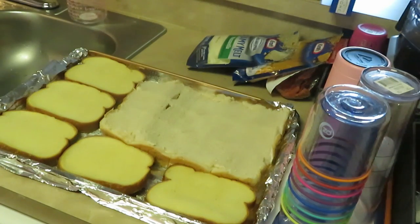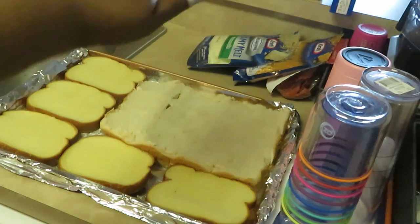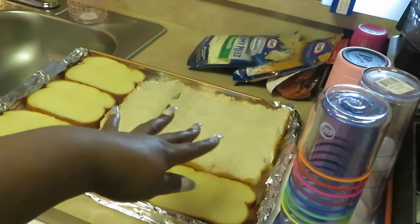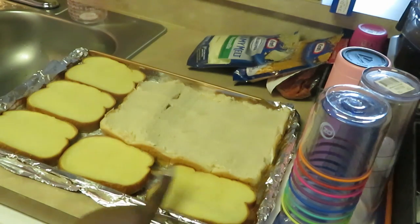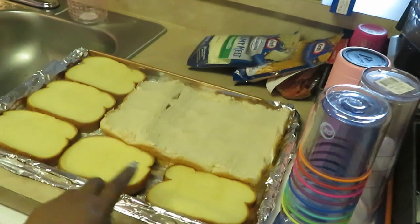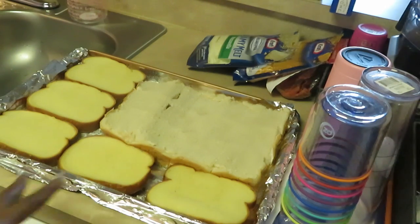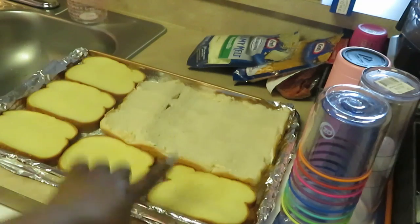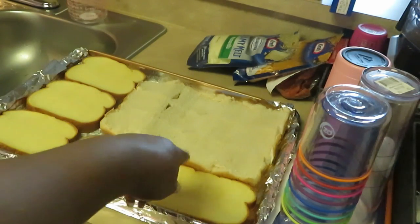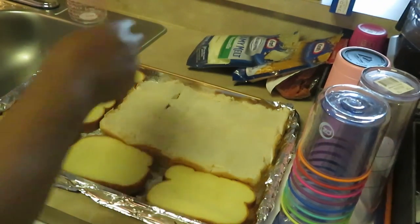I've already got my rolls here, cut in half so the tops are up. I like mine on the thick bread — I like the thick bruschetta bread for a nice thick sandwich. But I added the little small rolls here for the girls; they like the little sliders. Anyway, let's get to fixing!